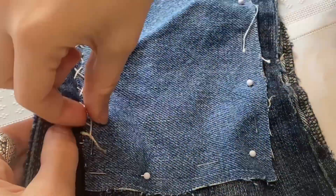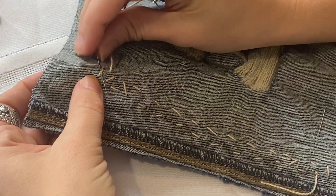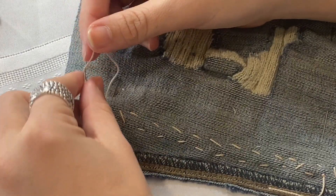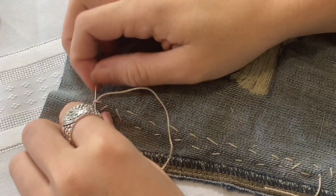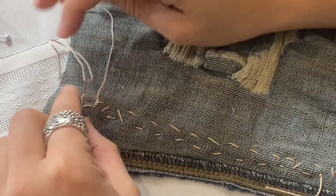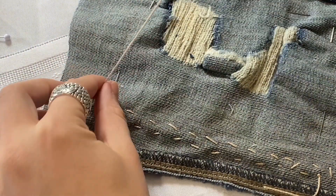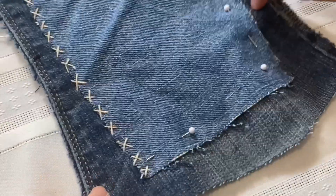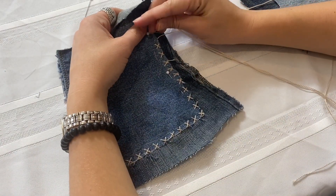I think this stitch has a really nice effect and looks a bit more advanced than it actually is, because it's just two running stitches crossed into each other. Now let's knot off the thread after finishing an edge. Once you get to the end, knot it through the final stitch, hold a loop with your finger, pull it taut, and repeat that process a second time for security — going through the stitch, creating a loop, bringing the needle back through that loop, pulling taut, and trimming the extra thread. This ensures it's nice and secure so nothing will unravel.